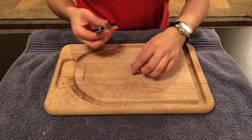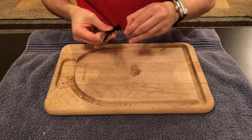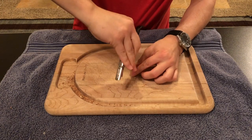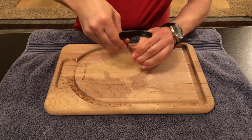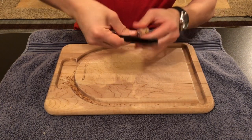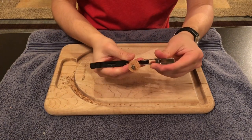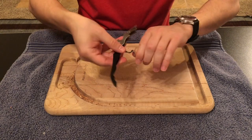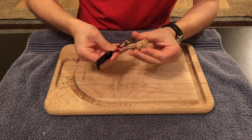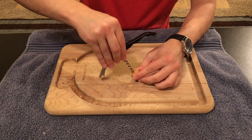Next, we are going to use our corkscrew to get through to the other side of the cork. We will now do the same procedure, but starting on the opposite side.